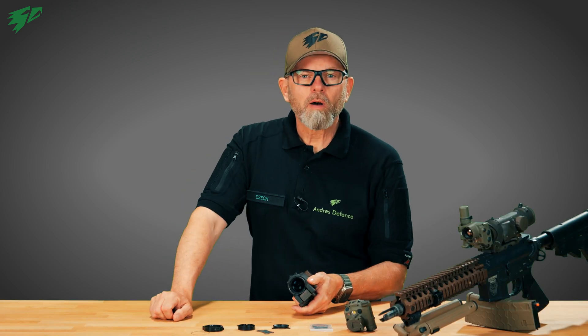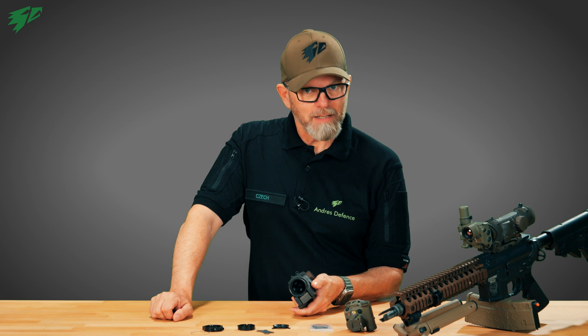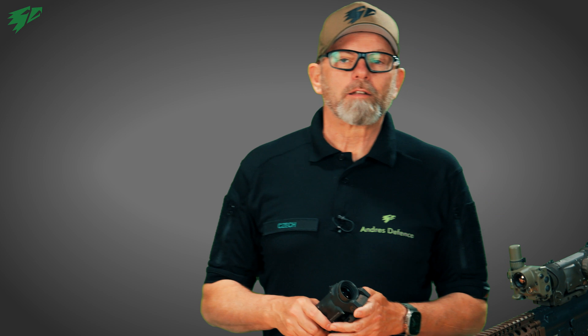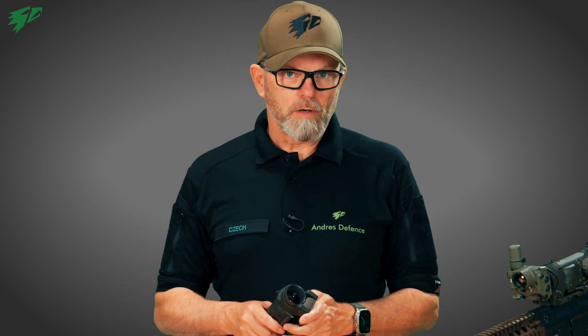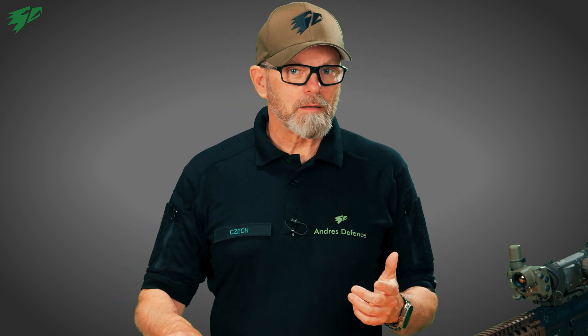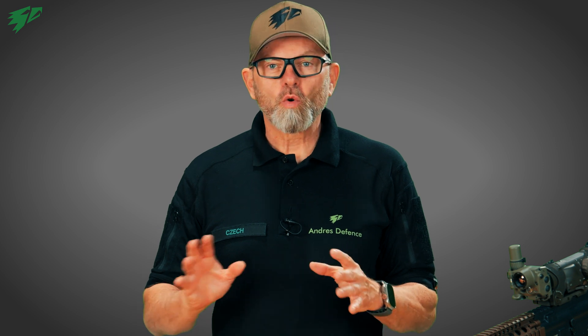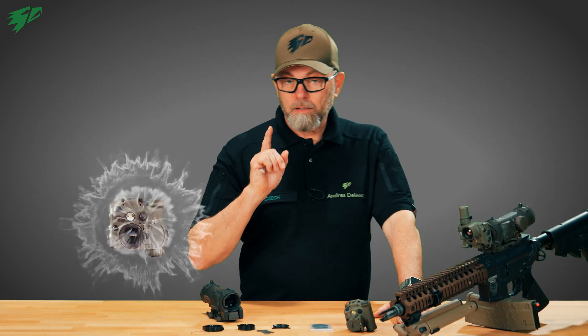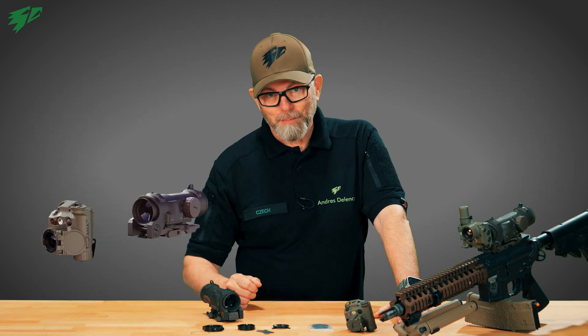But how about adding night fighting capabilities? We at Andres Industries have taken on the success story of the Spectre and found a simple and reliable solution to turn this battle sight in no time into a thermal scope with the Thilo Elkan adapter.